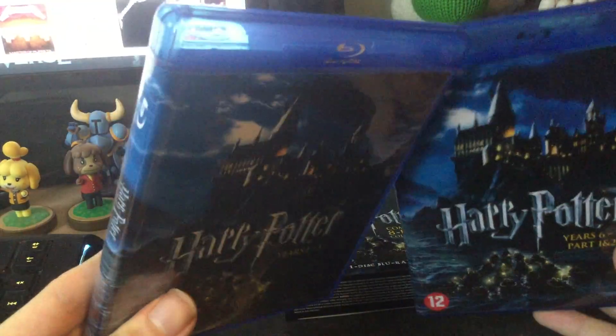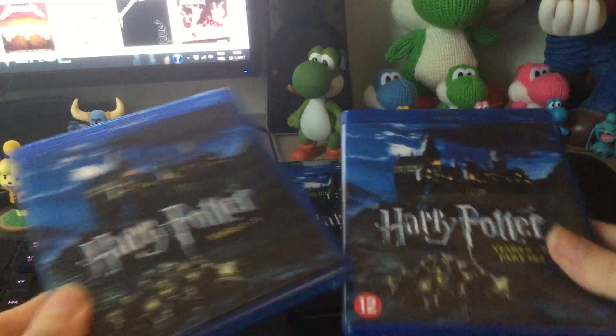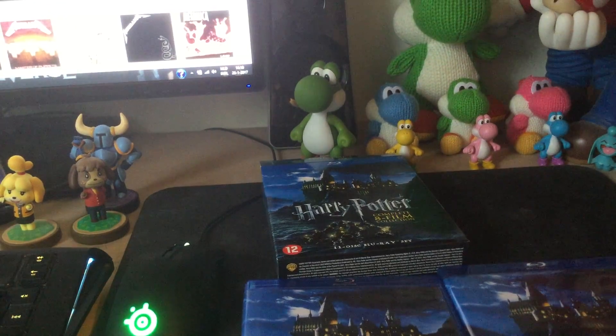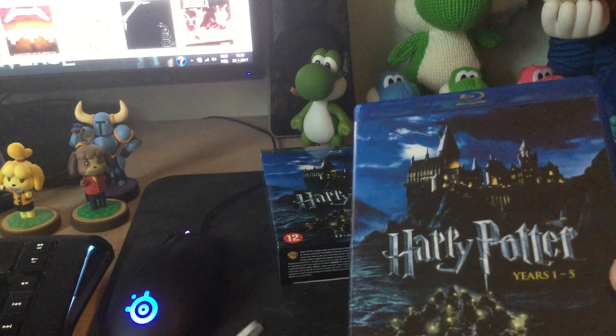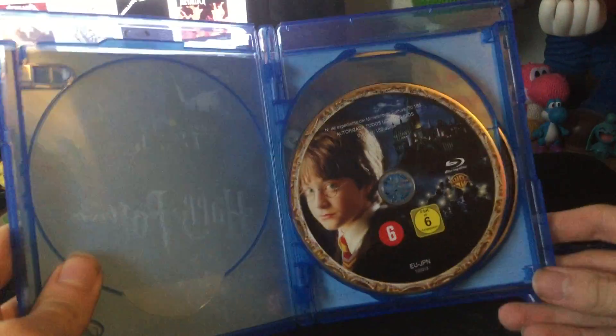I think online I saw someone unboxing this and it was one really big box, but this is basically two individual boxes — it's a little lazy. You can get a much better collection from the 2016 version where you have all these little folding things that each have two movies in them a piece.